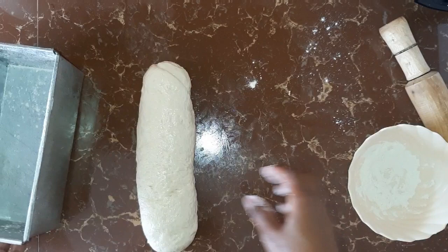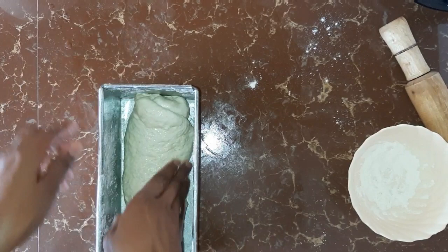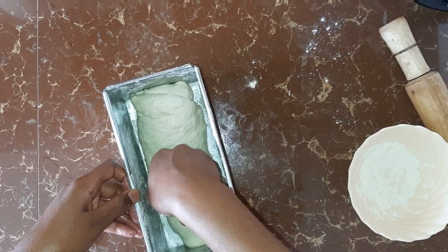Remove the excess flour, and then the next thing is you pick your dough and place it in the baking tin. Then you shape it according to the shape of the baking tin.